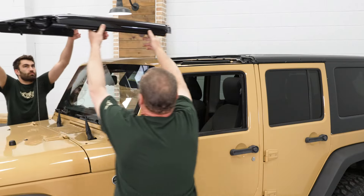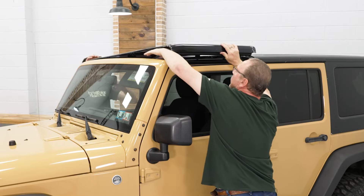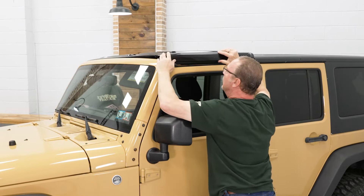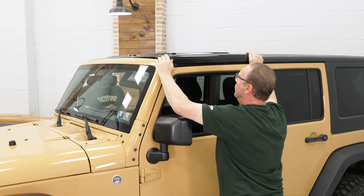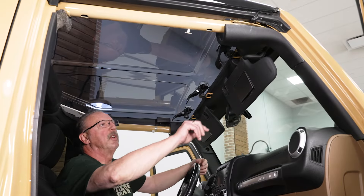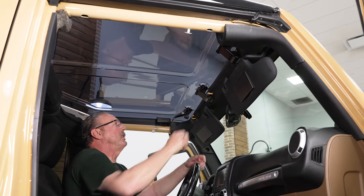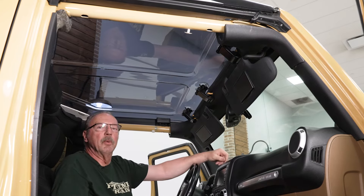Now we're ready to actually install our top. At this point, I do recommend that you get a buddy to help you lift it up and over the top — it just makes things a little easier. And just like for the uninstall, there are no tools required to install this new top. We're going to start with our front latches — just pull down on those and lock them into place — and now we'll move to the ones in the rear.